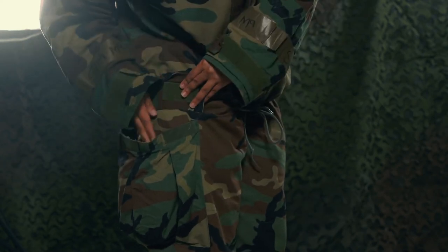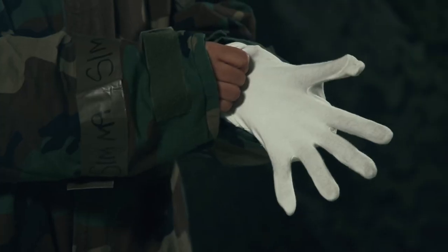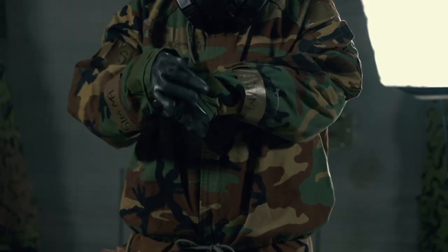Last but not least, you need gloves. Be sure to put the white cloth gloves on first, followed by the black rubber glove. Tighten your cuff and you're good to go.